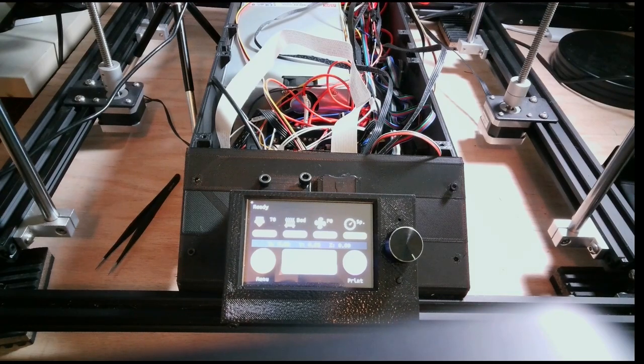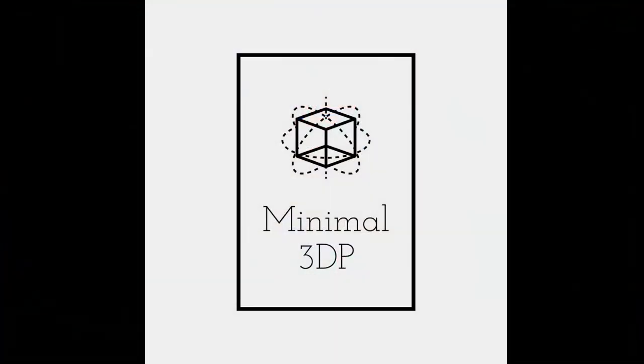We've gone ahead and wired everything — everything's connecting. The next step is to work on the firmware, and I'll do a separate video for that. This shows that the wiring is all done and everything's working correctly. I have a lot of cleanup to do with straightening the wires. But as of right now, the board is wired and working. If you have any questions, hit me up in the comments, please subscribe, and I'd appreciate any feedback. In my next video I'll be covering setting up the firmware. This is Mike from Minimal 3DP — thanks for your time and have a good day!